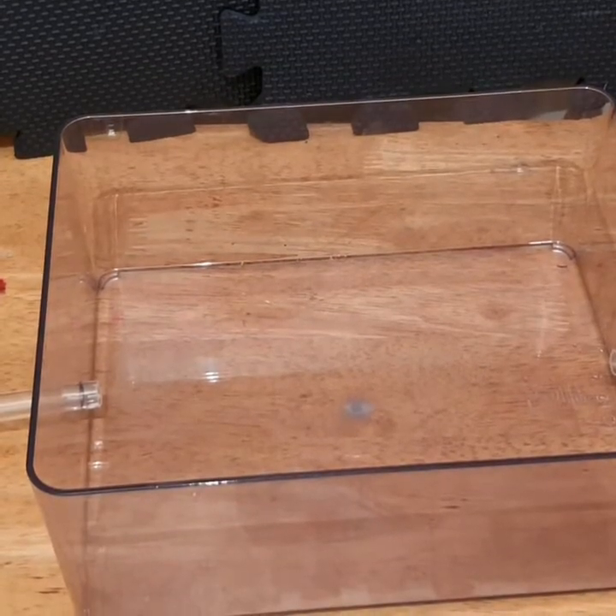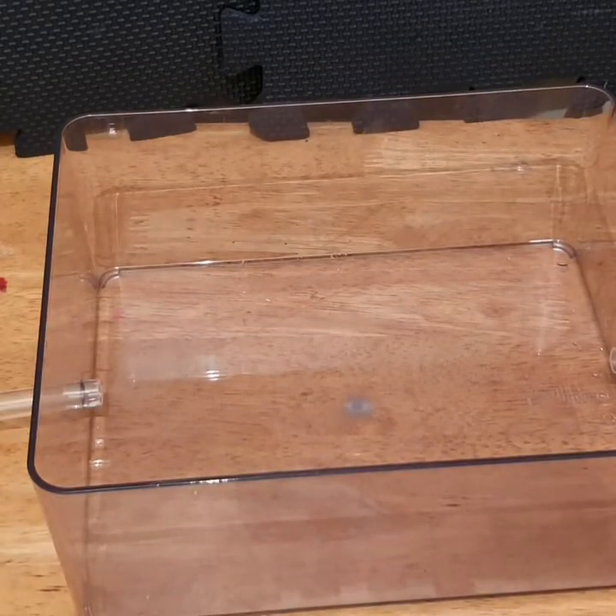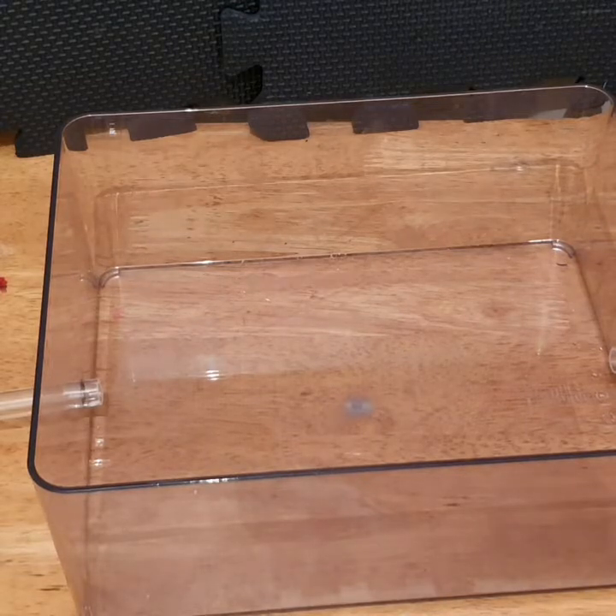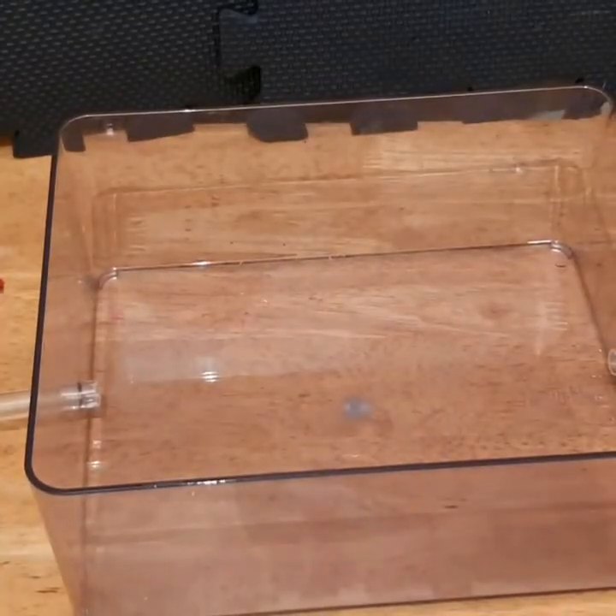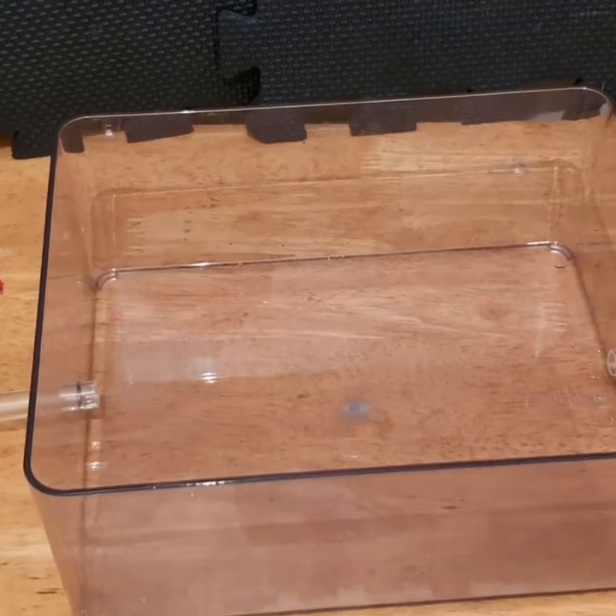It's a very simple process to make a tubs and tubes setup. I would not recommend using soil — I would always recommend using sand, and I'll explain why. We're going to start with a bag of sand.